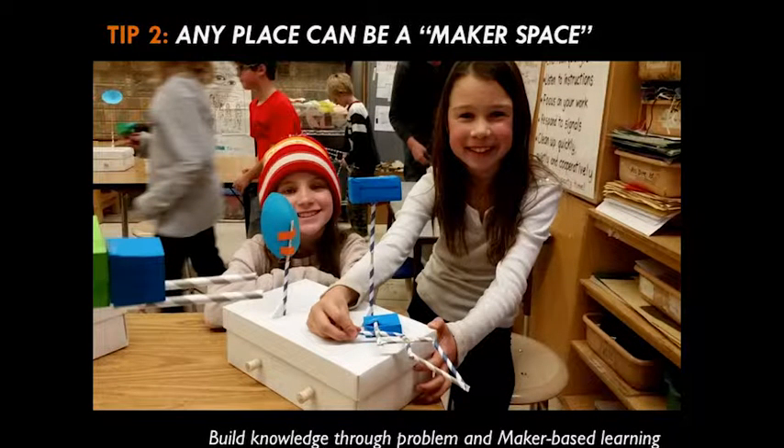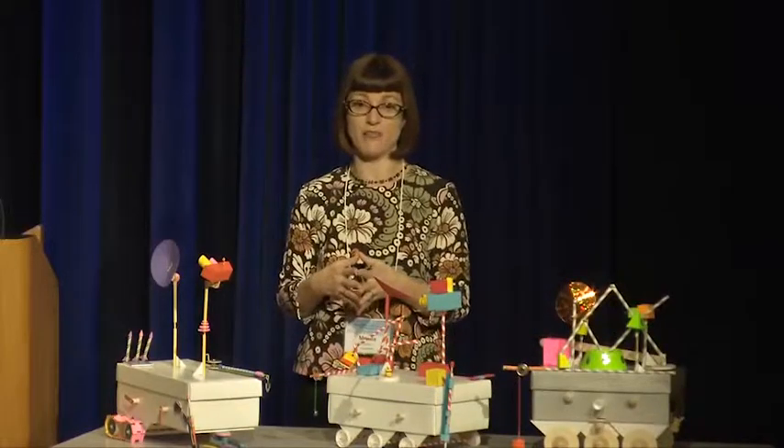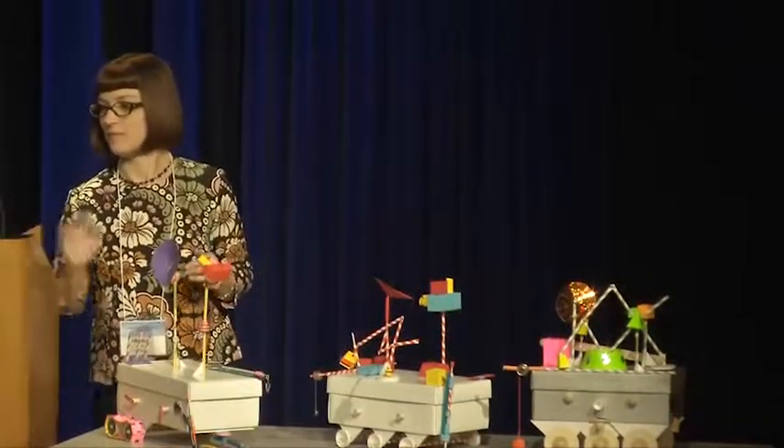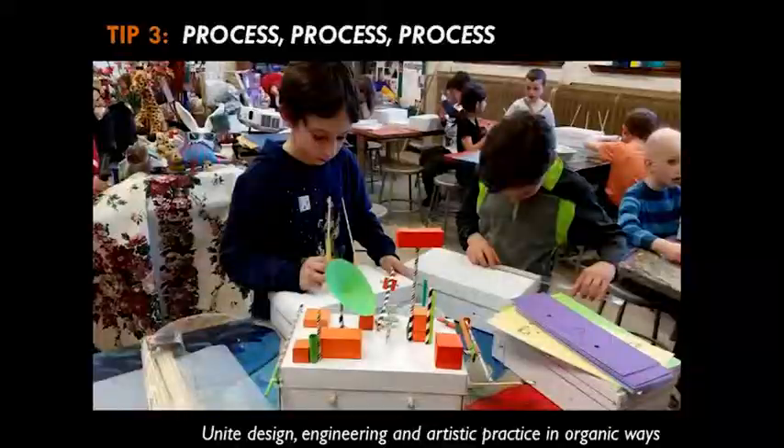We hear a lot about maker spaces — these cool, innovative studio labs with all sorts of great equipment. But we don't all have access to that. We really believe that any place can be a maker space. You can do really meaningful problem-based learning any time, any space, any age. And if you notice this project, we are using a lot of upcycled and basic materials, but we're going to achieve a lot of learning in the process. STEAM really is about that process — asking questions, designing solutions, testing, evaluating, and revising. It's the same process shared by artists, scientists, and designers. Process-based learning is something students can take and apply to anything they do in life.